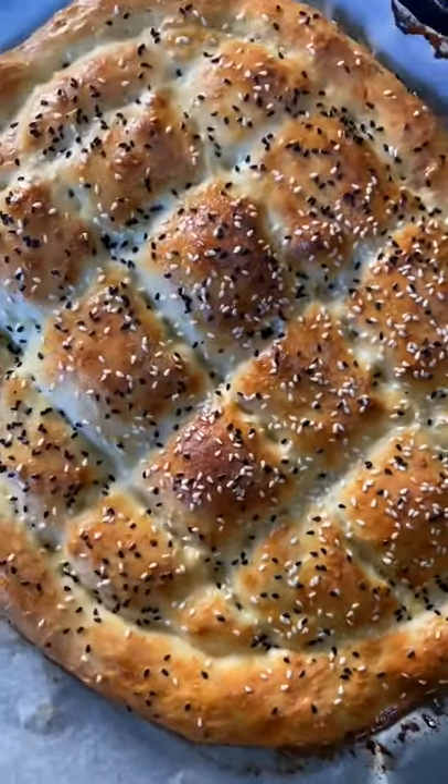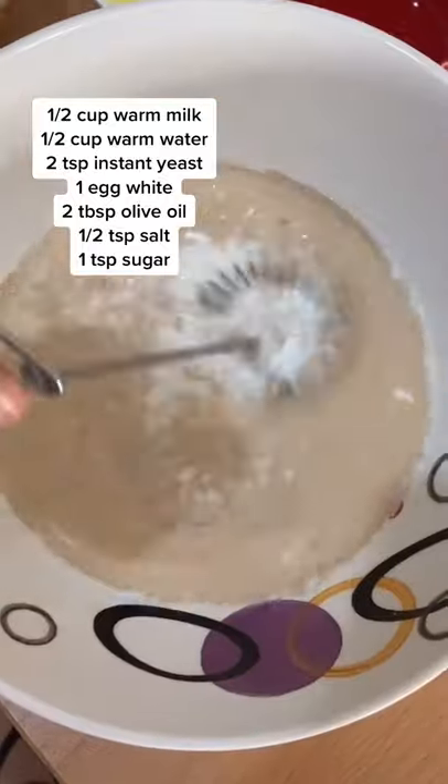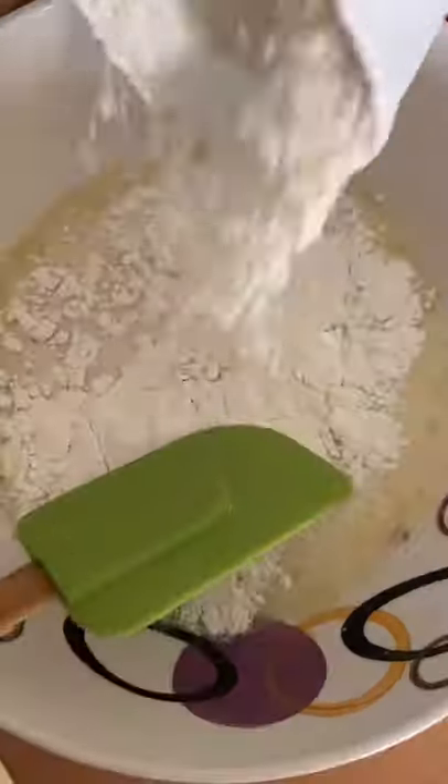You're going to love this Turkish pita bread recipe, so easy. To a bowl, add all the ingredients mentioned in the video, then add the flour — not too much, just enough to bring the dough together.